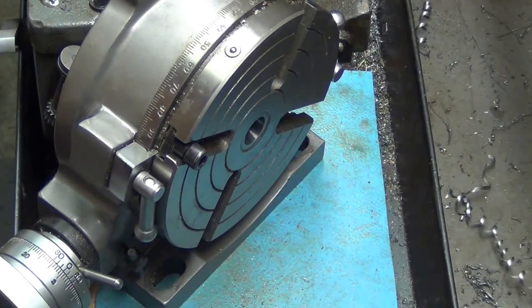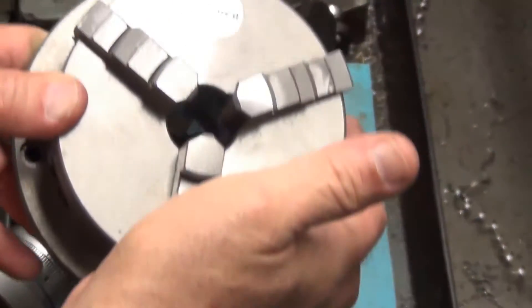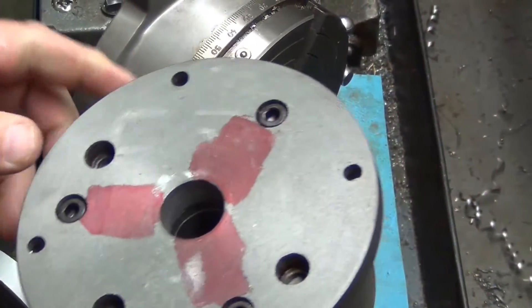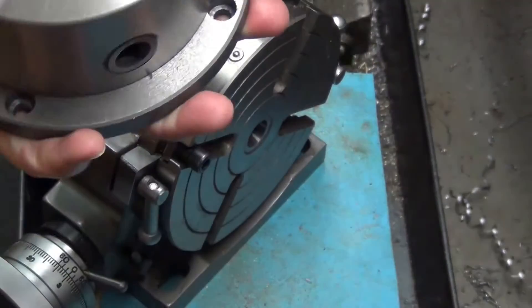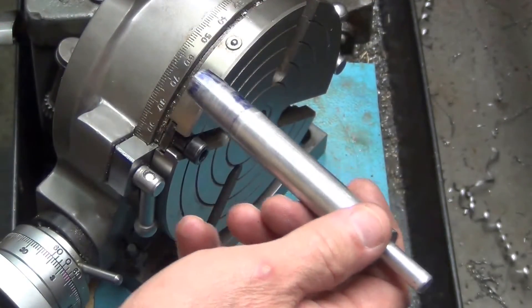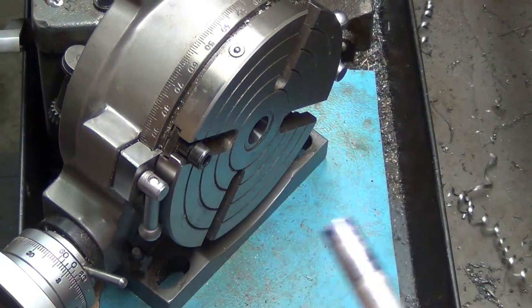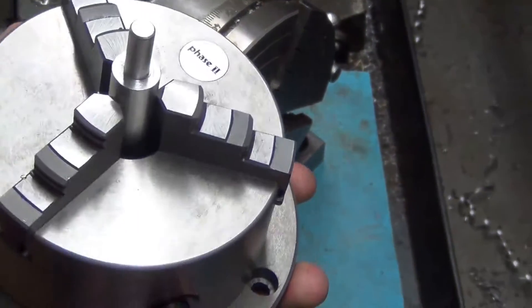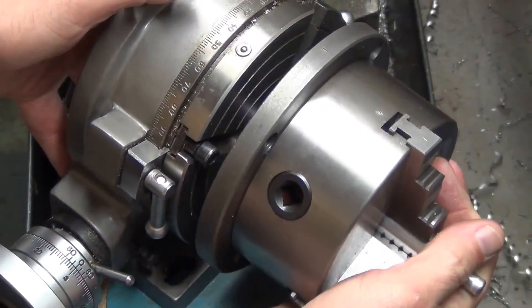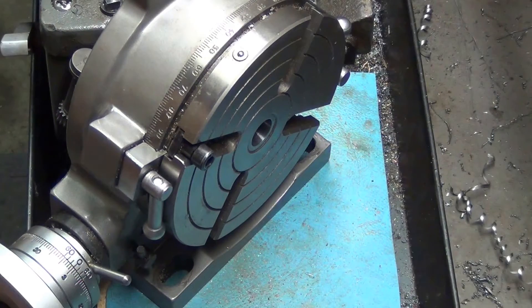I still wanted a chuck to go with it, so I ordered an adapter plate and a Phase 2 three-jaw chuck. I've already drilled the back holes and mounted the chuck to the plate. I also turned a center finder which is a Morse taper to insert into the rotary table. My plan is to mount this in the chuck and use that adapter to center up the chuck on the rotary table.